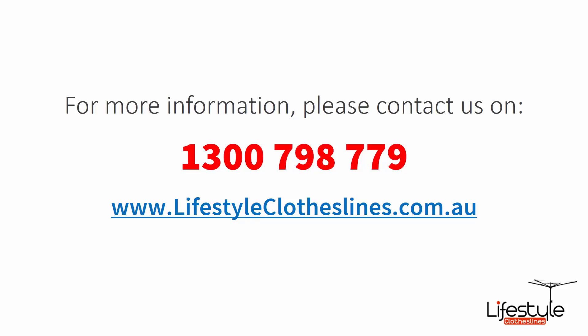If you need any further information or have any questions relating to any of the clothesline products on our website, or have questions regarding clothesline installation in your area, please feel free to contact us today on 1300 798 779, or visit us online at lifestyleclotheslines.com.au.